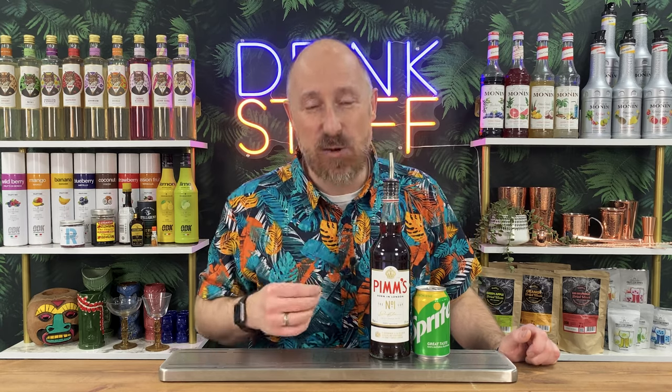Pimm's Lemonade - the quintessential UK summertime drink. Perhaps a bit dull and boring for many bartenders, but despite that, hundreds of thousands of bottles get sold in the UK every single summer. It's the summer equivalent of the Snowball.